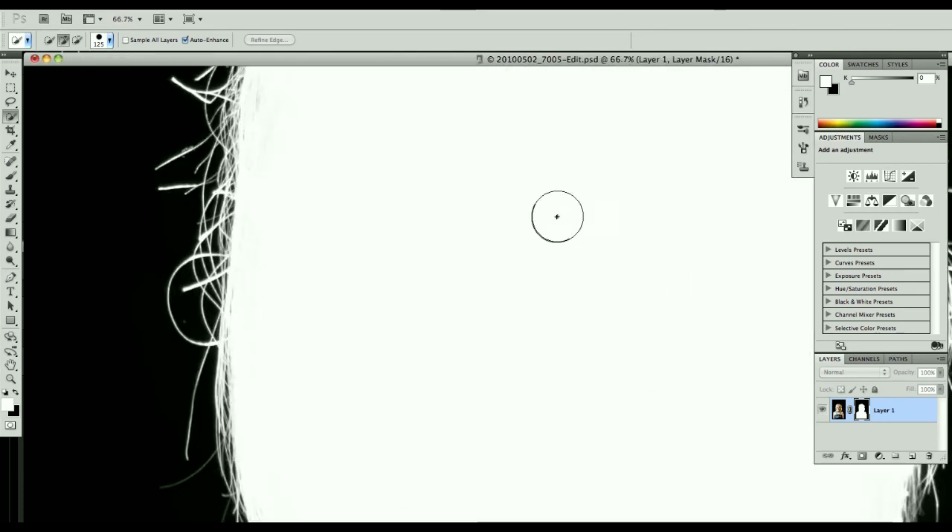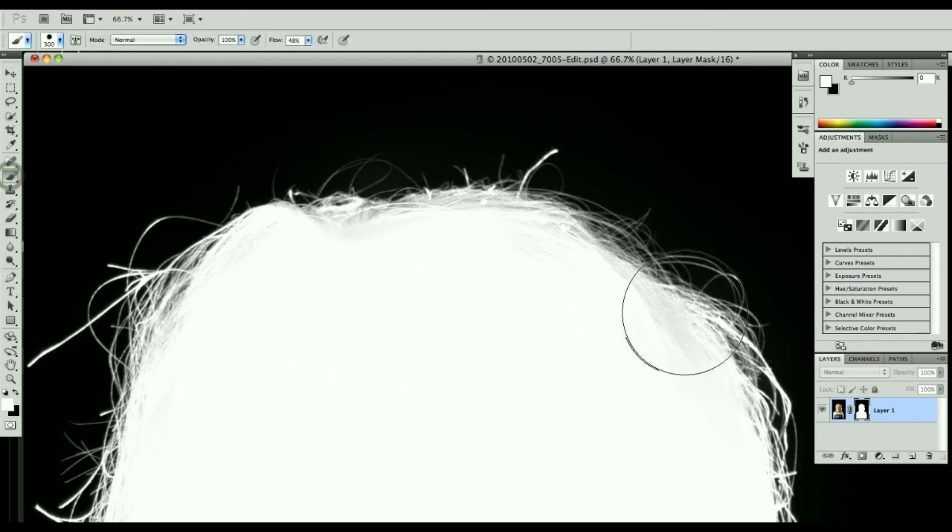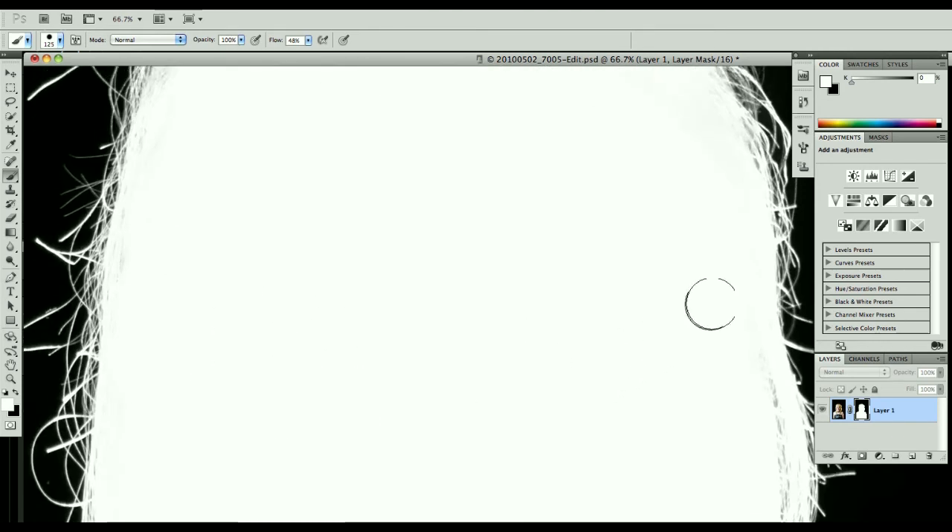I'm going to take a look around the edges here. If you notice, there are a few spots where it's gray, because since she had blonde hair, it thinks we needed to mask some of that out. So I'm going to take a white brush and paint out some of those little streaks. I know it might be kind of difficult for you to see those, but it will make a difference. Hold down the spacebar, move around — that looks pretty good.